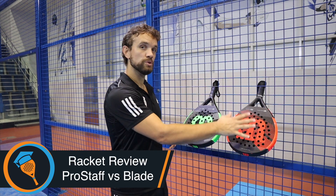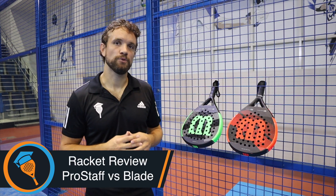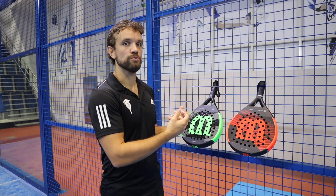Hi guys, Sandy from the Paddle School here. In this video we're going to do a racket review and comparison between the Wilson Pro Staff and the Wilson Blade. These are two top-end rackets from Wilson, so it's going to be interesting to review them and discuss the differences. I've been playing with them the last couple of days to get a feeling for both, so I'm going to give you my opinion on these two rackets.